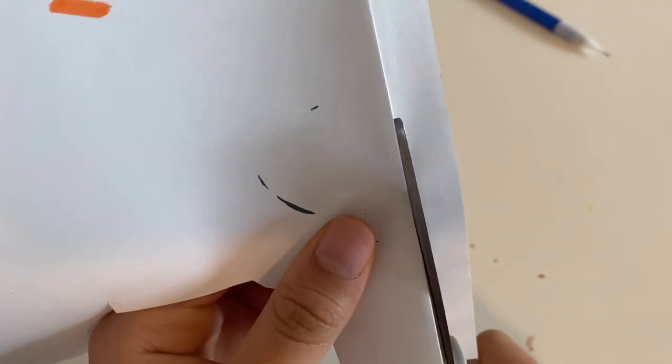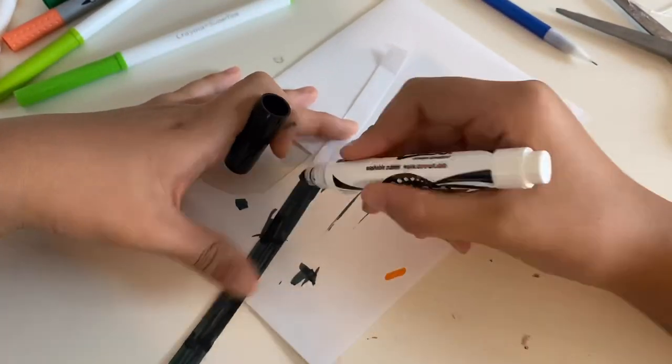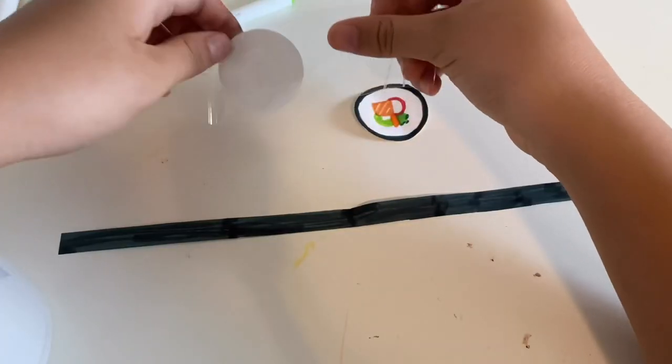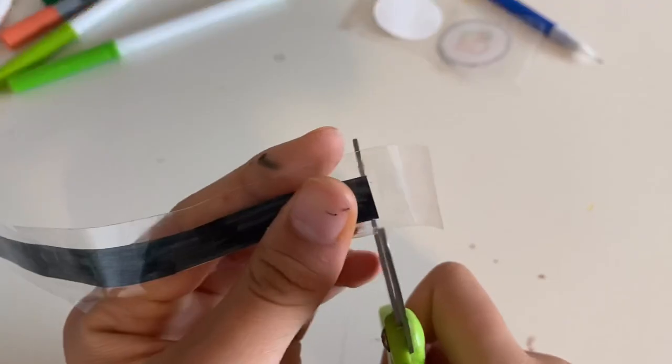I'm making one stripe which I'll be coloring a blackish-greenish color — it's actually black but it looks kind of greenish because of the washable markers. Now I'll be laminating all of them so that they don't rip.